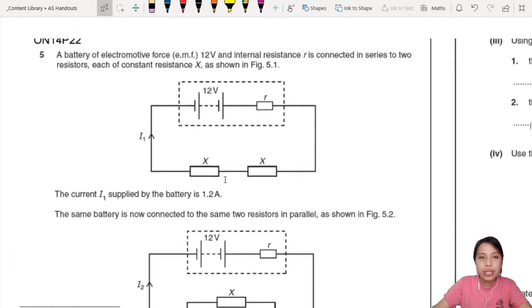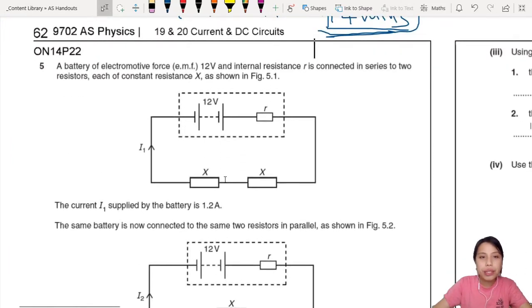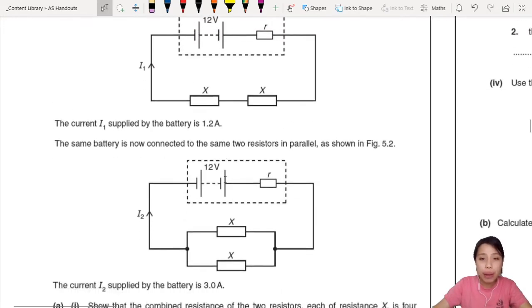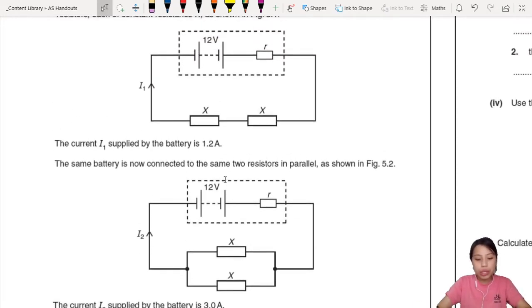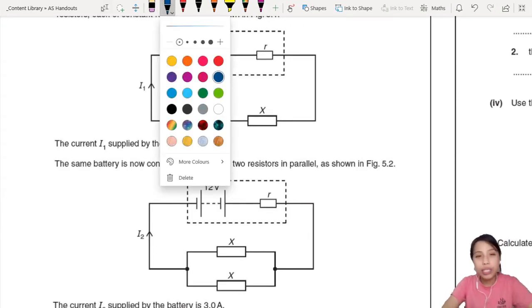Alrighty, let's see. Battery of electromotive force — it's the same resistor, same resistance X, but one is series, one is parallel. Now before we actually solve the question, I want to remind you of the misconception that we often have.